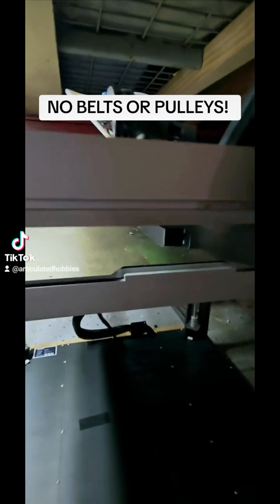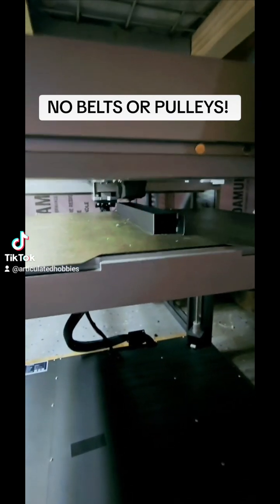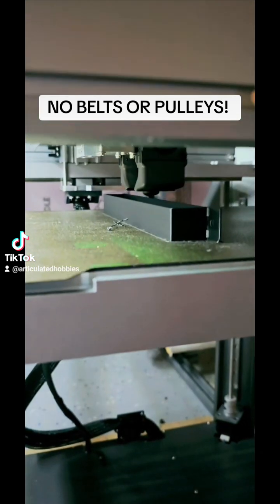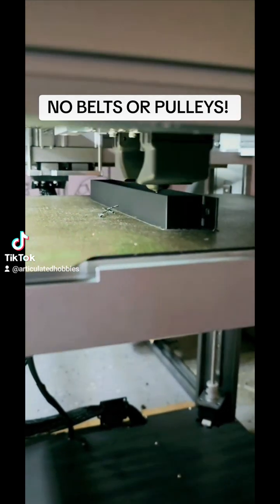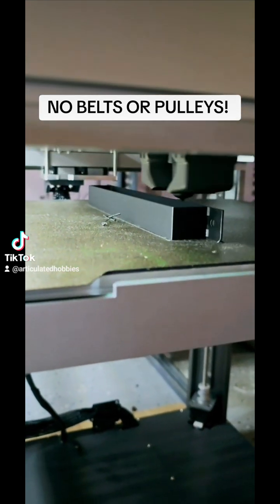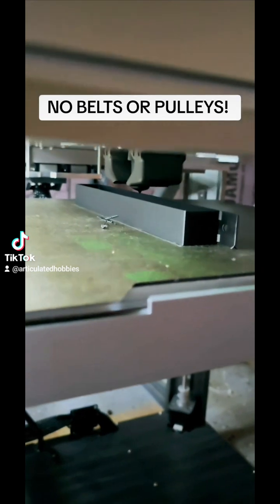This is printing with PETG carbon fiber. I mean, look how smooth that is. That is beautiful.